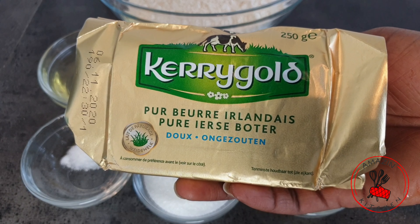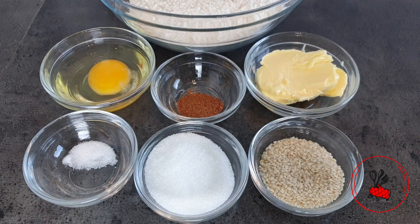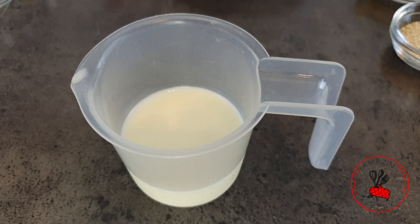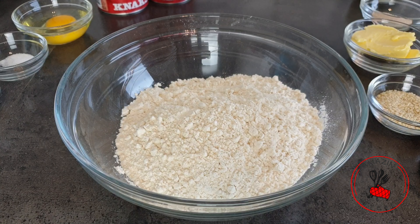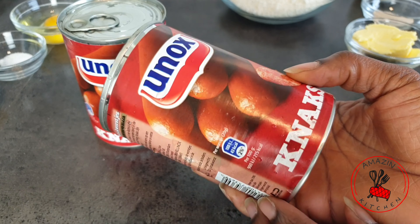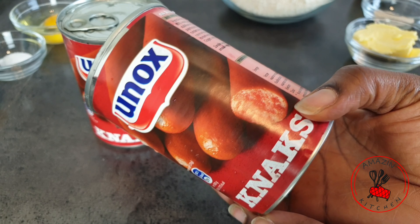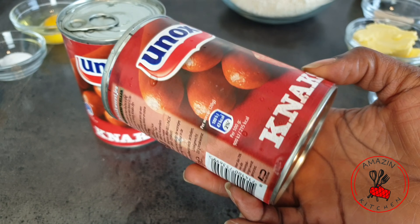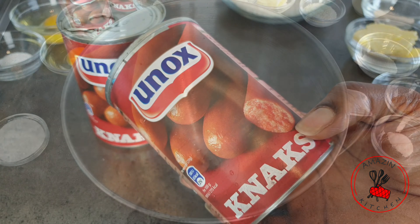If you are using the salted version, you can omit the salt in this recipe. We also need some yeast, skimmed milk, and flour — I'm using bread flour but you can substitute with all-purpose flour. These are the sausages I'll be using; you can use any sausages of your choice, including hot dogs, but make sure they are cooked before you use them.